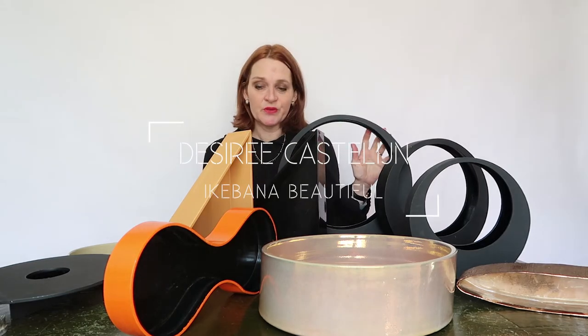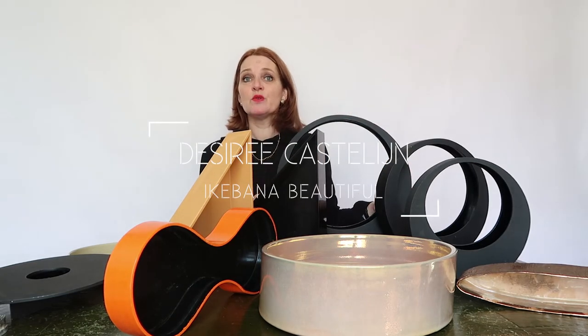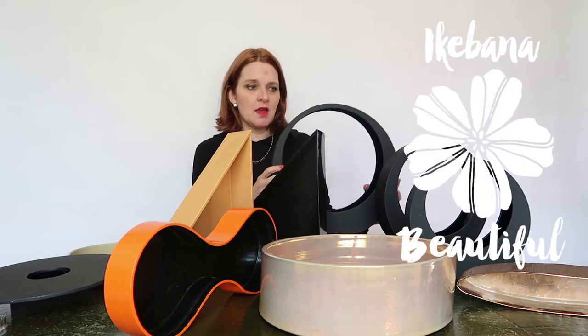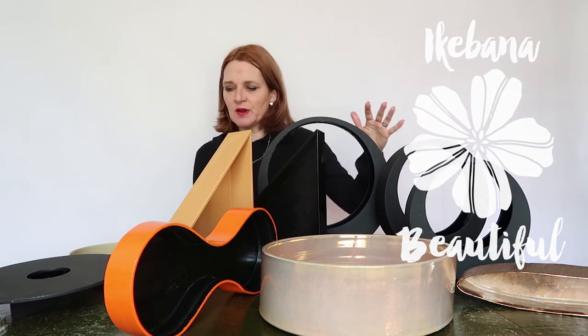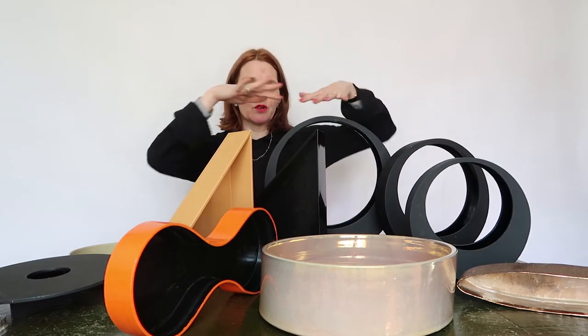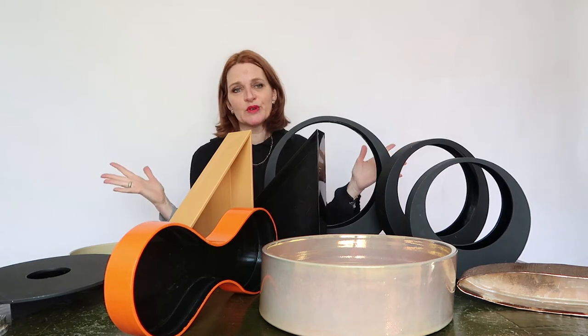Hello and welcome to Ikebana Beautiful. Today I show you a couple of my containers. I sorted them out in black and in more brownish, brownish-orange color, because that's beautiful together.